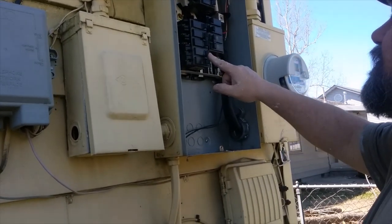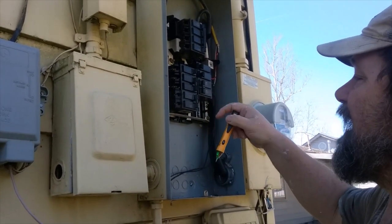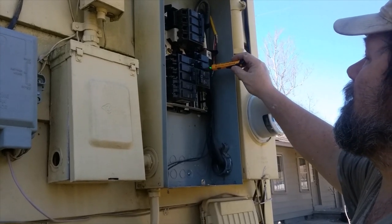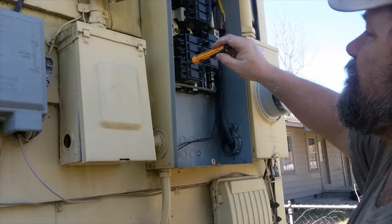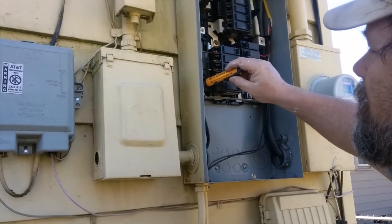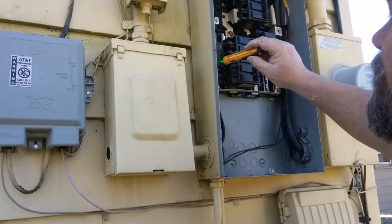What we have here is some breakers. This is a 240-amp going to a sub-panel. This breaker controls the lights in the house, so I have two rooms with no lights. I'm going to check — all these others are hot except for this one leg right here. There's no juice in it.